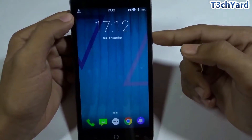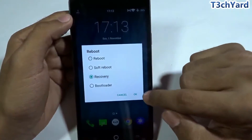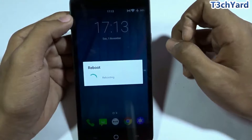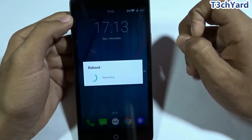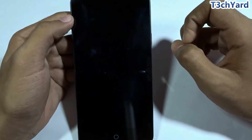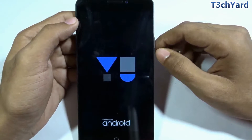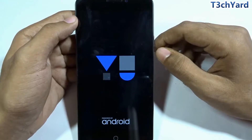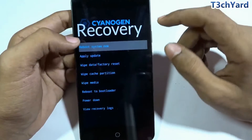I'm rebooting into recovery. When flashing a ROM you can use TWRP, CWM, or other custom recoveries, but I am using the official CyanogenOS stock recovery because it is the safest option for this procedure. You can use TWRP or CWM, but I prefer the official recovery.